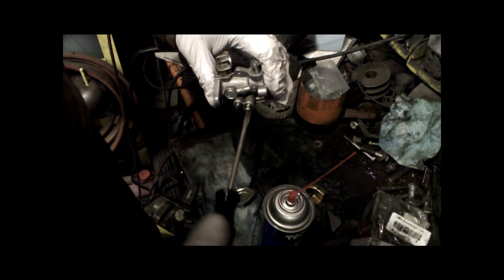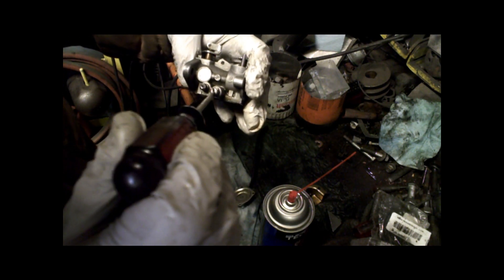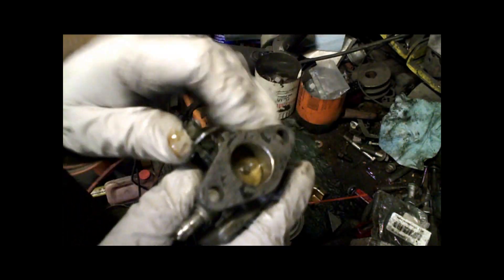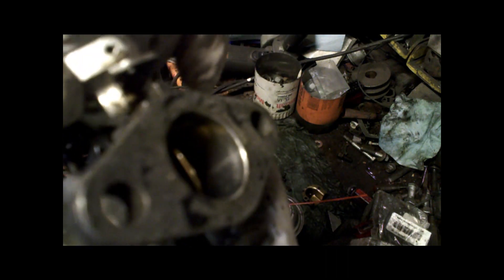So lightly just seat it until it stops — there, it stops — and then it was one turn, but this one was at about eleven and five. In the idle circuit, on the side of the engine, there's always a couple holes right inside there, right about where I'm pointing.